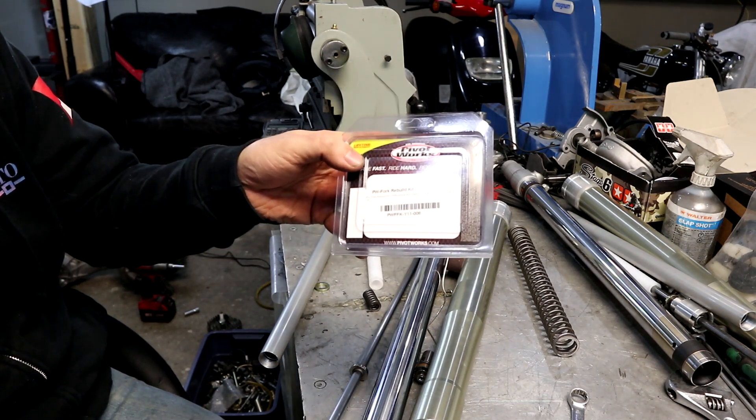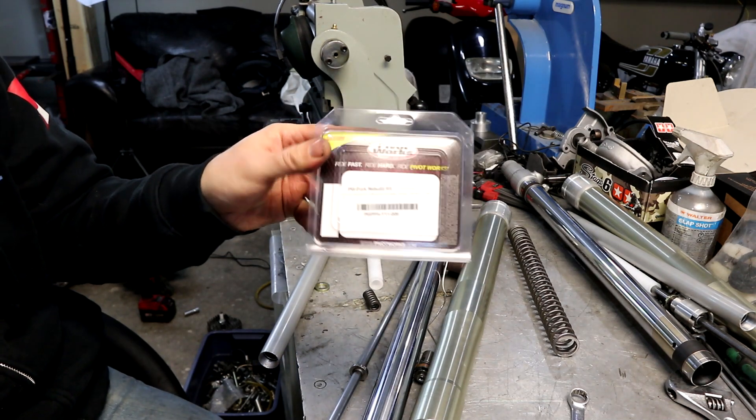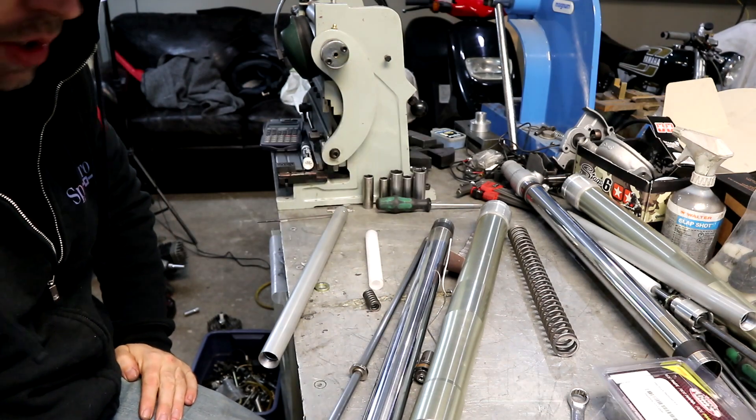This is a PivotWorks rebuild kit — that's the part number. So getting down into the meat of it.